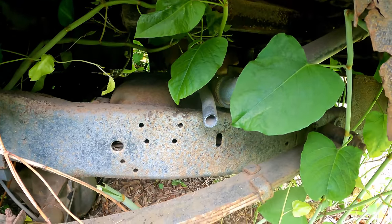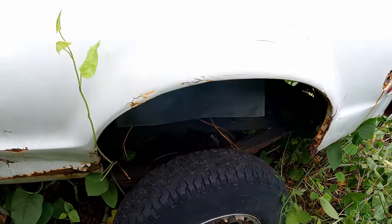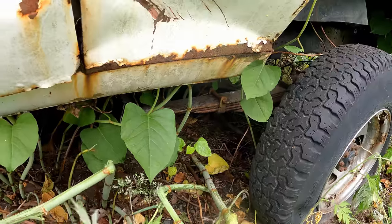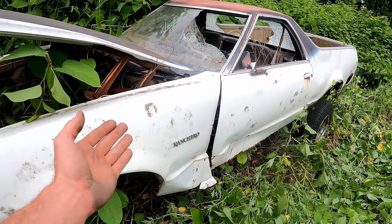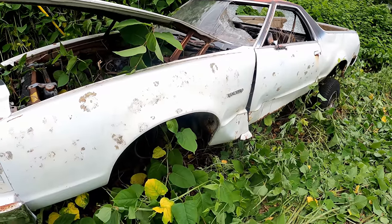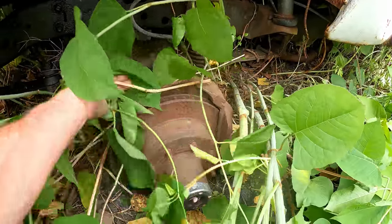Gas tank is intact. I can't imagine how bad this would have looked if it sat here for another few weeks — these swamp plants grow so fast, it's insane. We'll go underneath in a minute; keep going around. I suppose it probably was an off-road accident — that's kind of what it's looking like with that damage, and maybe a tree went through the windshield. Let's look at the front axle.